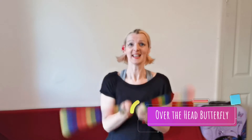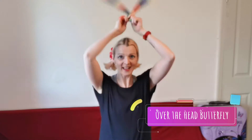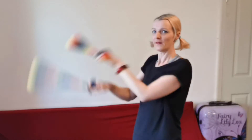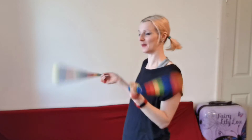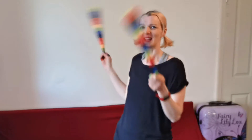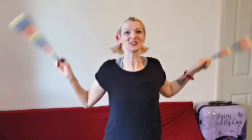Then I'm going to bring the poi that is currently still behind me into butterfly. From butterfly we could do our head butterfly — if I sink down a bit so you can actually see. So you can do head butterfly, angel, and bird which is a bit lower down. So we've gone: forwards cross, alternate, weave, into backwards weave, into forwards weave, stop the back poi, bring it in to butterfly, over the head, angel, bird which is low down, back in.